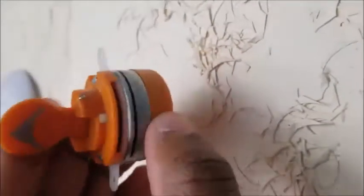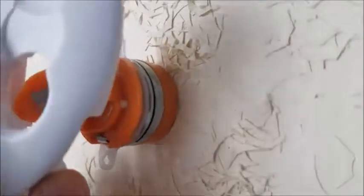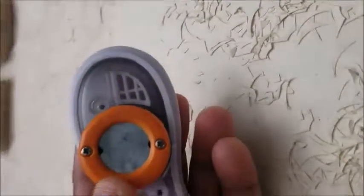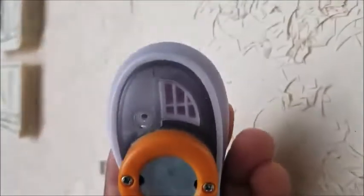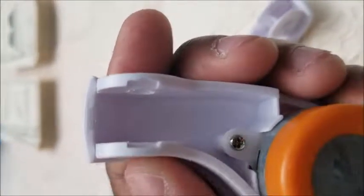Once you remove all your paper scraps like I did, reassemble the unit. To do so, push this part back into this section here and lock it in place like so. Afterwards, replace the clear part right there and re-screw the screws using a Phillips head. After, if you see that groove there, collapse these portions together and there you have it.